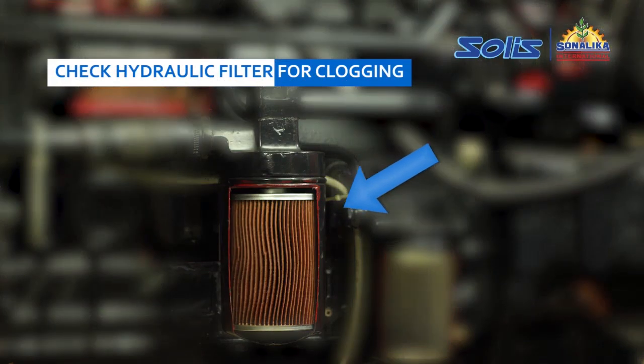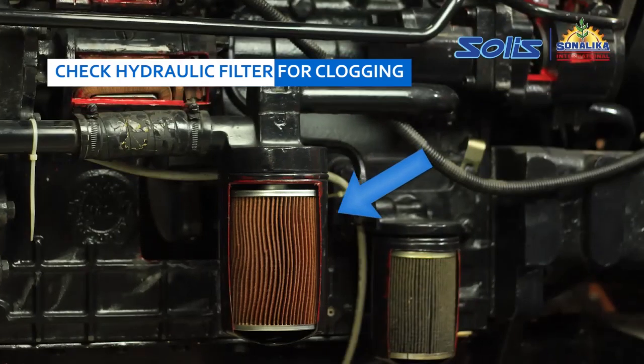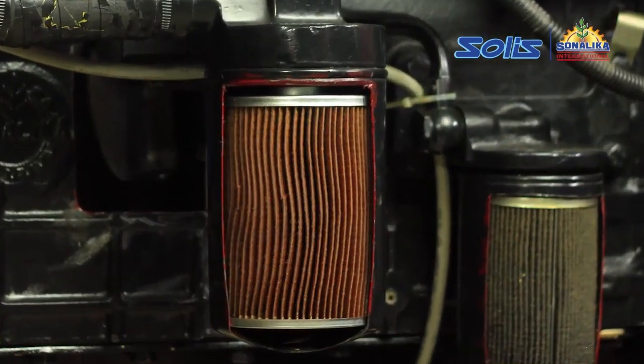Then check the hydraulic filter for clogging. If the hydraulic filter is clogged, replace the filter.